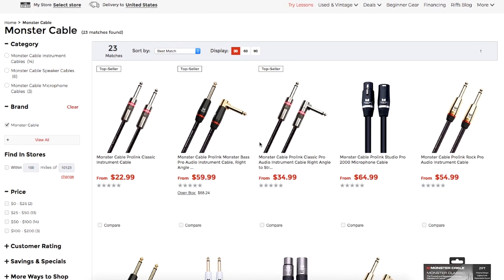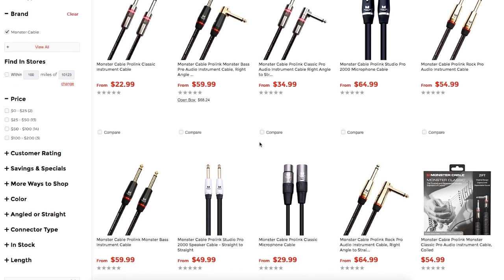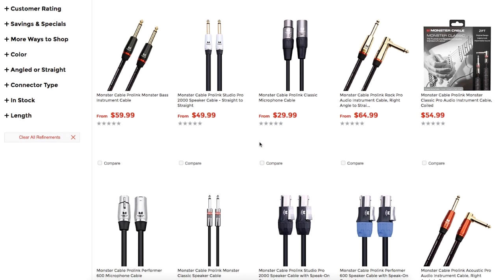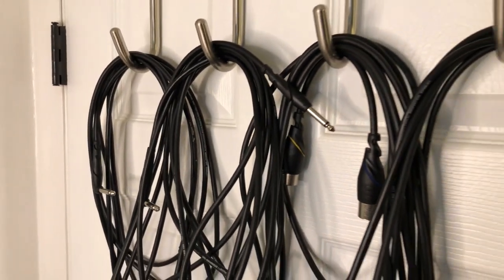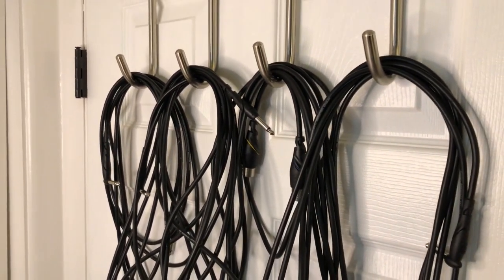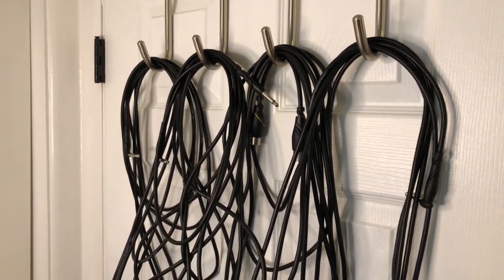You're absolutely going to need instrument and microphone cables to plug into that interface. I can't recommend enough the Monster Cable — I've been using those for over 10 years and they still work just as good as new. They're a bit pricey, but any other cable I've purchased that hasn't been a Monster Cable has broken within less than a year.